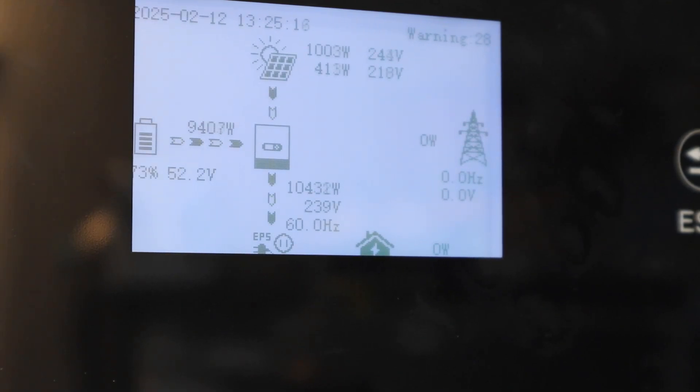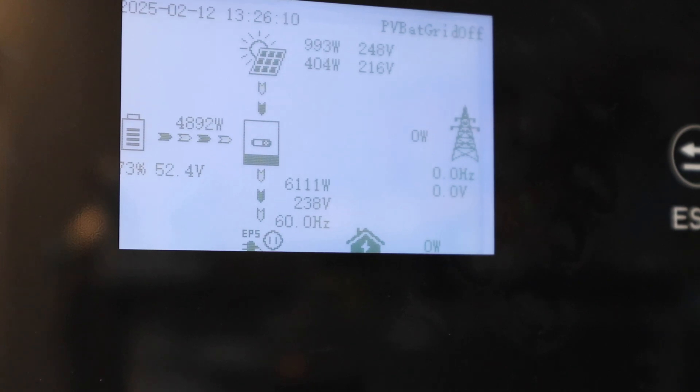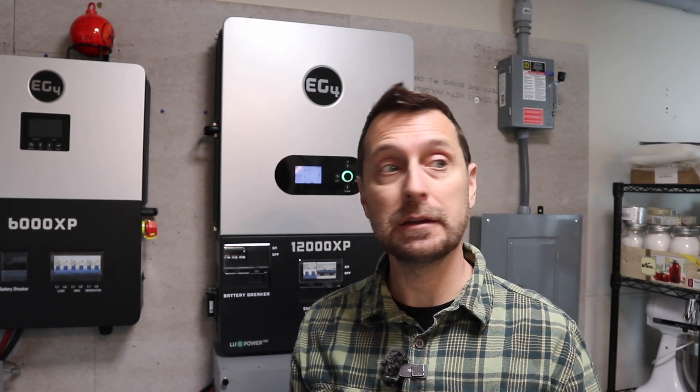We've got the toaster oven, our dryer, and all of our mini splits. Let's try the microwave and see if I can overload this — but probably not. This is proving to be quite challenging. In a real-world application, this is really difficult to get it to trip unless you've got multiple massive loads on at the same time. So what I'm going to do is turn on the washing machine, which will kick on the water heater, and have the dryer on at the same time to see what this thing can do.